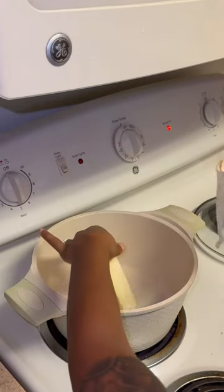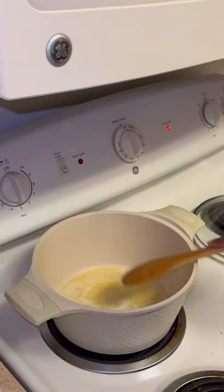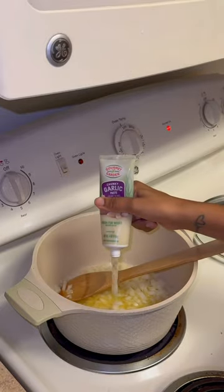Today I'm making chicken pot pie. The first thing I did was melt a stick of butter, then I added the chopped onions and some garlic paste.